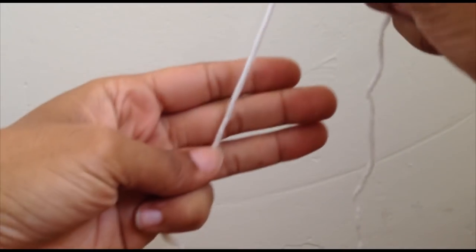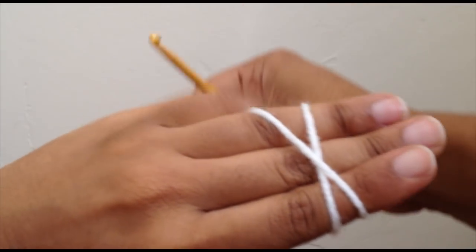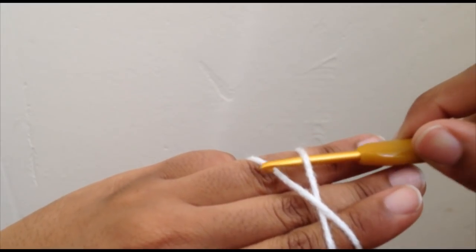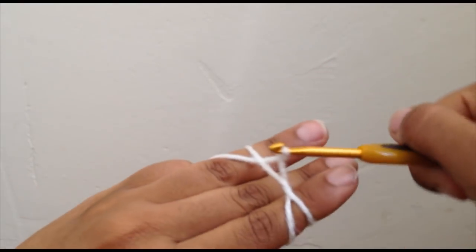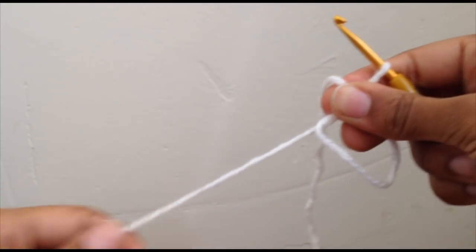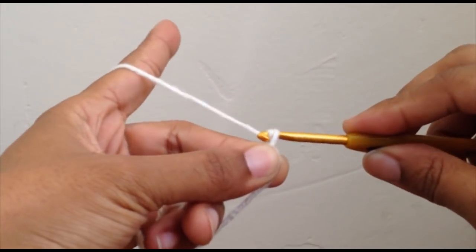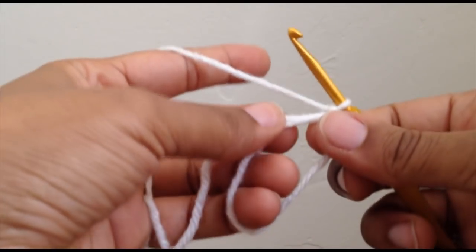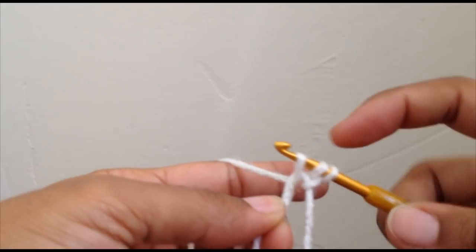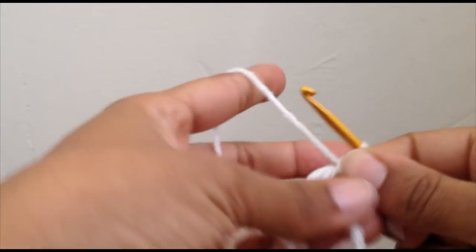I'm gonna do a magic ring. Put three fingers of your left hand and go ahead and wrap the yarn around it, turn your fingers over, make an X over the back, and the side that's lined up with your ring finger. Go under the first one, grab the back one and turn it upwards, then take your index finger and slide it right under there, grab the loop, hold it, and chain one. Now we're gonna put eight half double crochet into the magic ring, so yarn over, go into the loop, three loops on your hook, yarn over, pull through all three. You want to do that eight times.